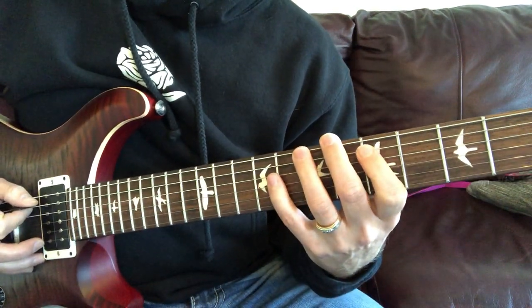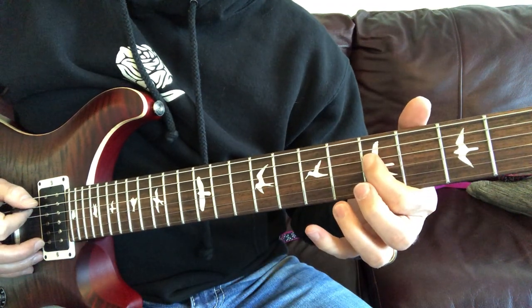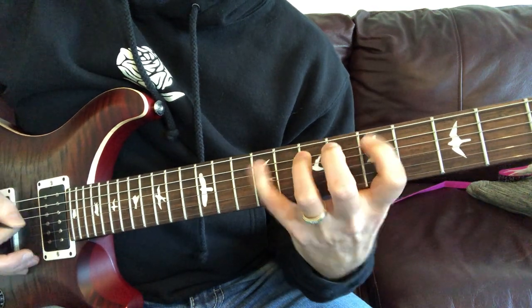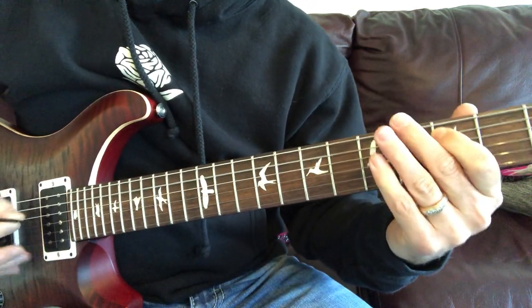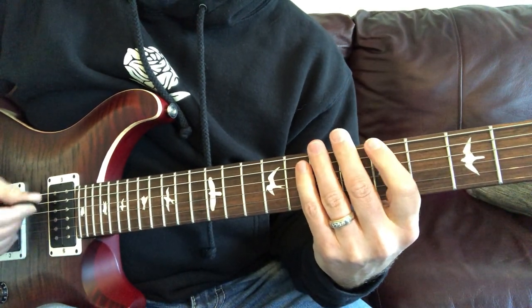This one's on the A string: five, seven, nine, and then five on the D. I use my first finger, ring finger, and pinky. We're going to land on the third of the A, and then just walk a pentatonic scale up on the A.